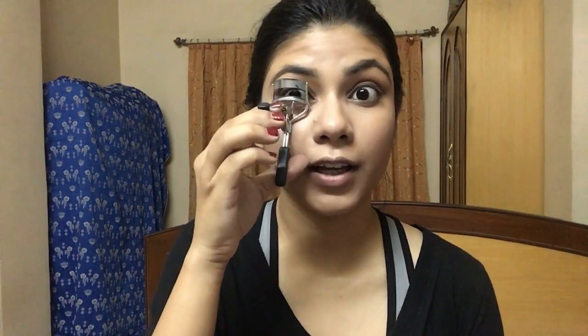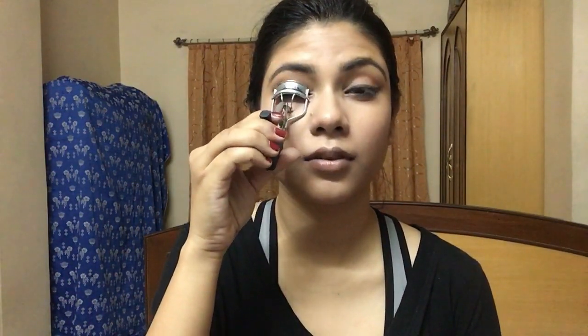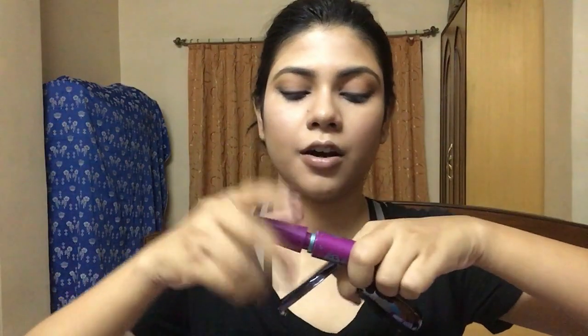To finish off the eye look, I'm going to curl my lashes with the Vega lash curler and then put on mascara. The mascara I'm using is the Maybelline Falsies.